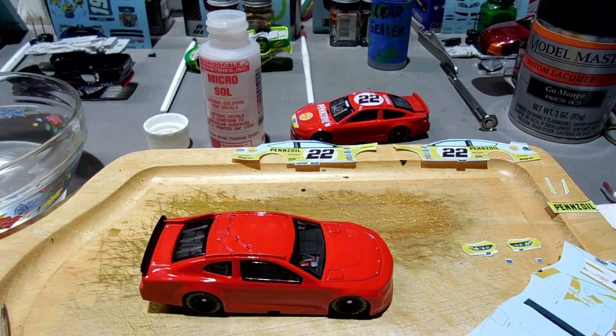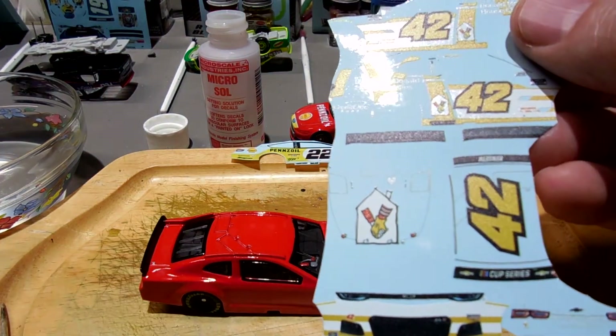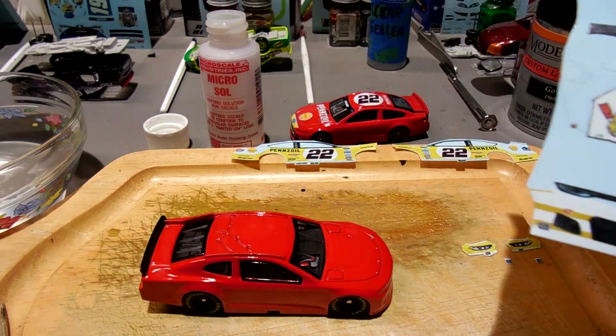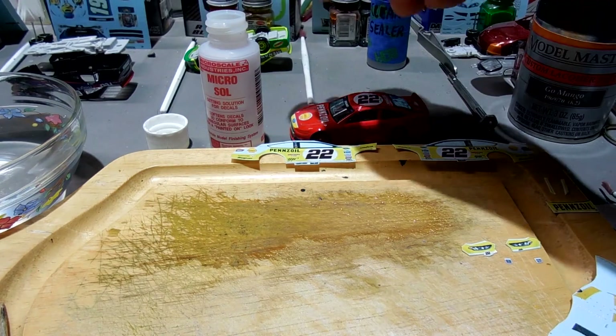Next one I'm going to be working is Matt Kenseth number 42 Ronald McDonald House Charities car. I'll start decaling that and then get after those clover cars.